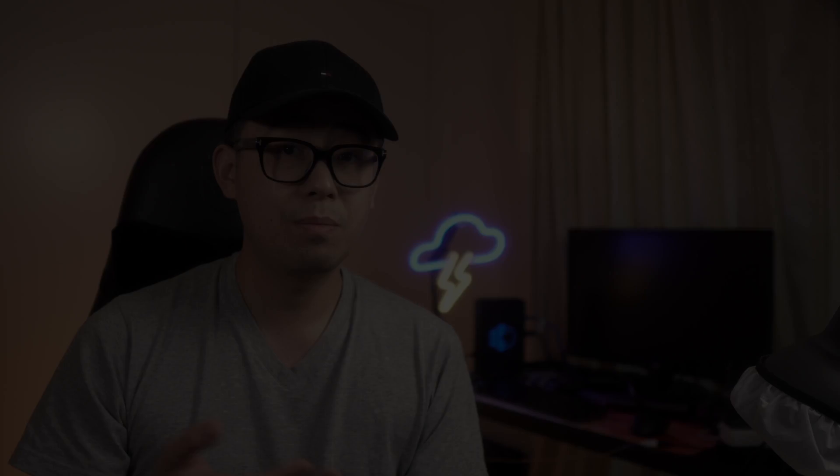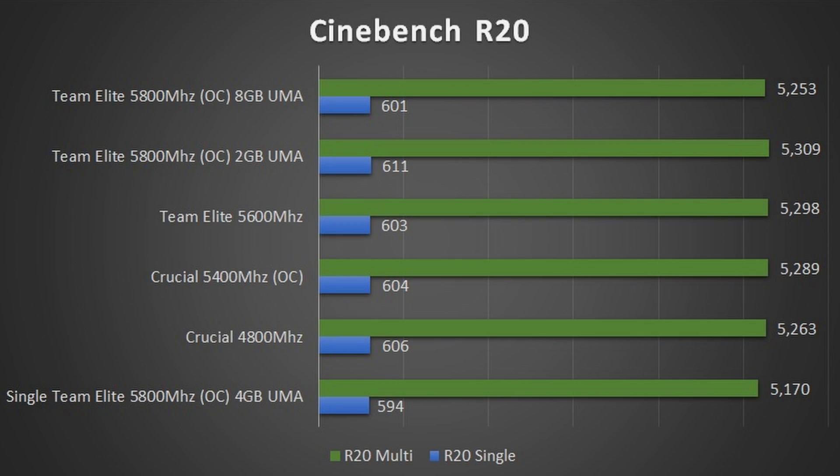In Cinebench R20, we did see some minor increases in performance in both single and multi-core, though the multi-core increases were far more consistent. Some would argue that single core increases are within margin of error. When UMA frame buffer size was increased to 8GB, interestingly performance did dip a bit, but the results were neither here nor there.